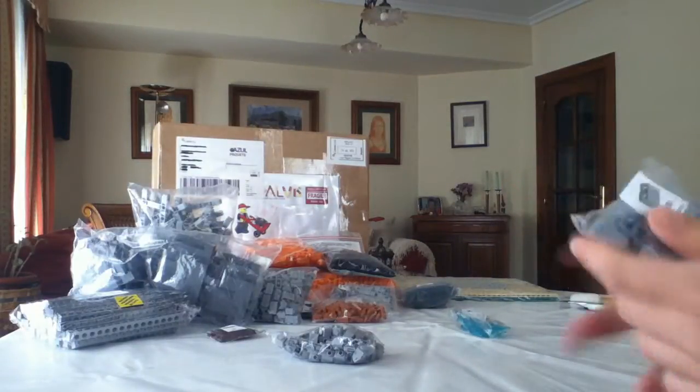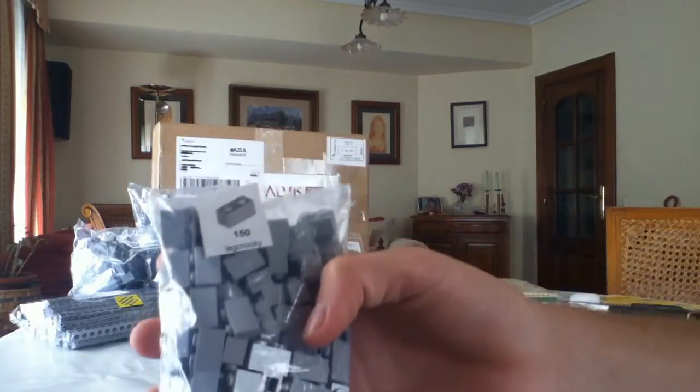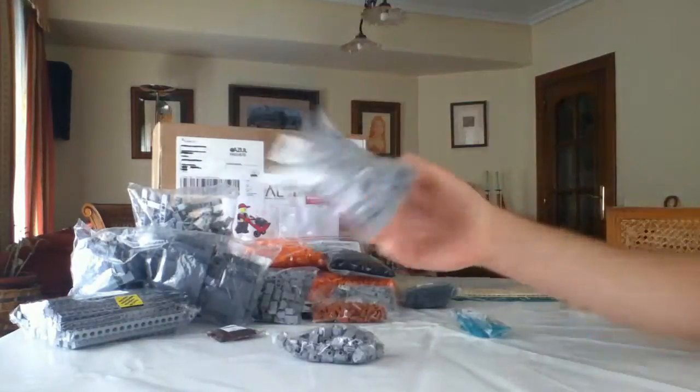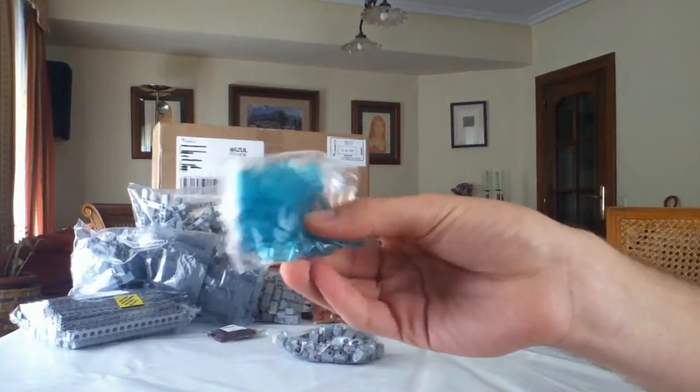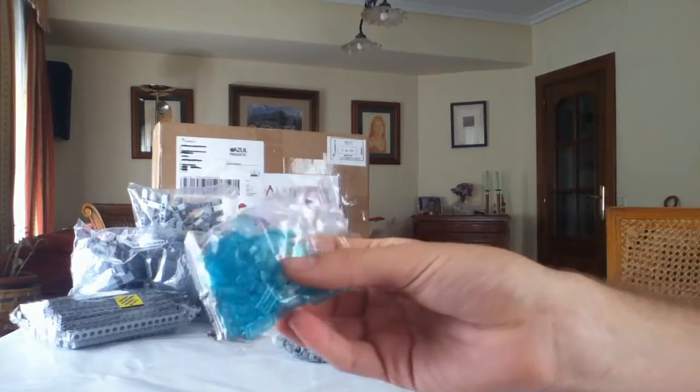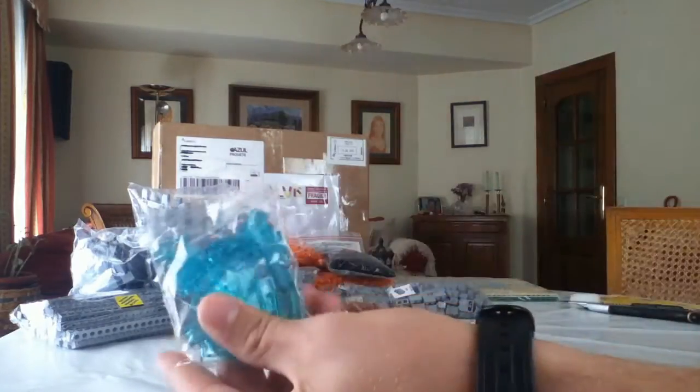And then 150 1x2 light grey bricks. And then these 1x2 tiles — sorry — in trans blue.